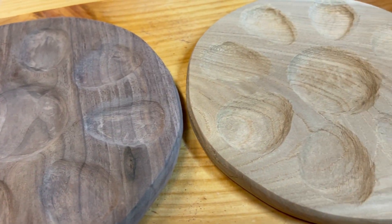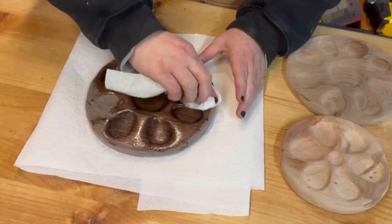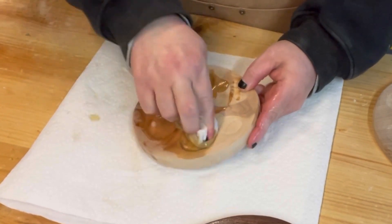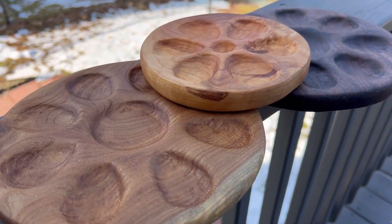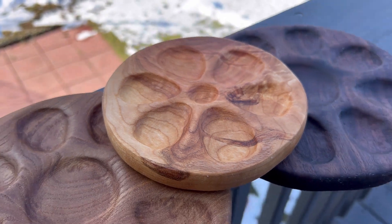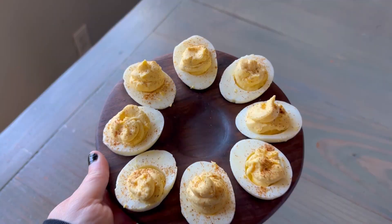I didn't record the sanding process because it can be a little boring, but just know that after going through my sanders I did some final sanding by hand. I then finished this with a food safe finish — you can use whatever brand you like. Here is our final outcome.